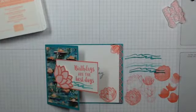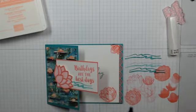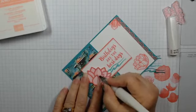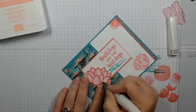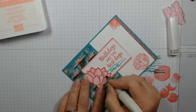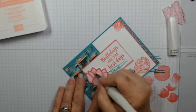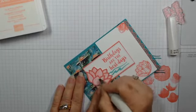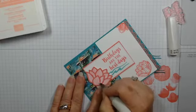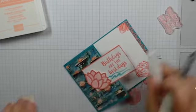We got to finish dressing it, so we need a little bit of sparkle — and I'm going to do that just on this one lily. I just love how that light Flirty Flamingo looks. I'm really dying to try that with a lot of other things. We've got a little sparkle going on with our lily — because it's a birthday, you gotta have a little sparkle!